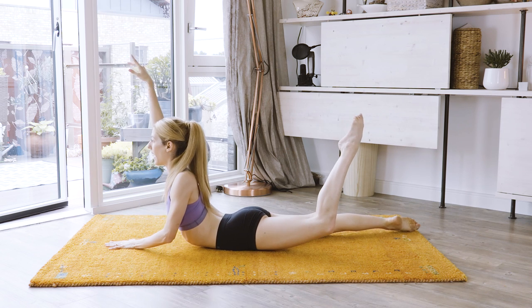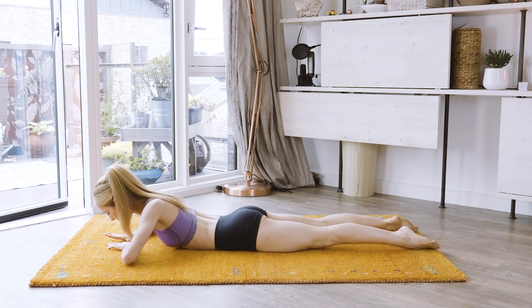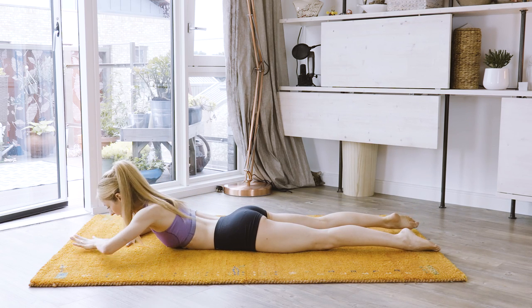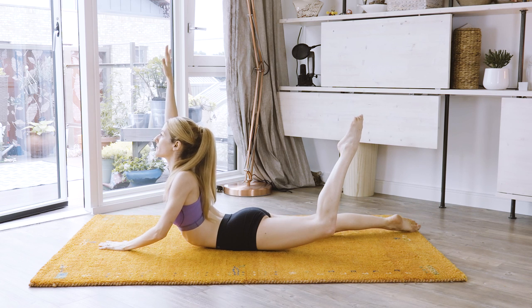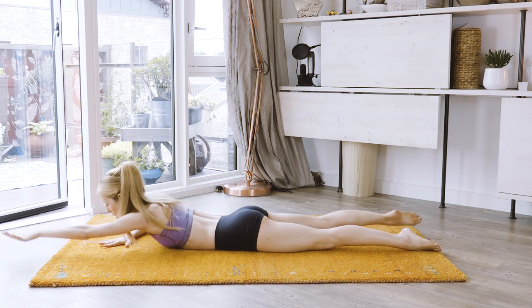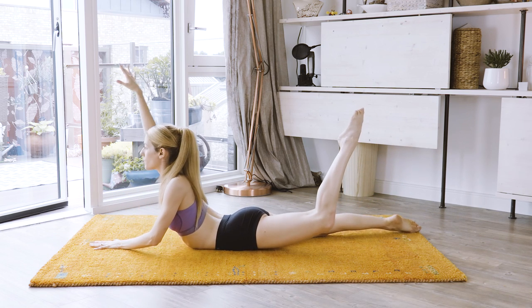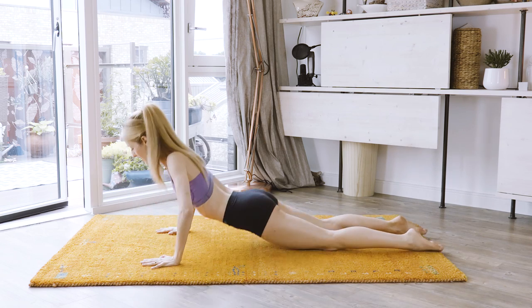Again, up up. Push that knee off the floor, push the knee off the floor. And down. One more. Down. Last one to finish. And down. Push down.